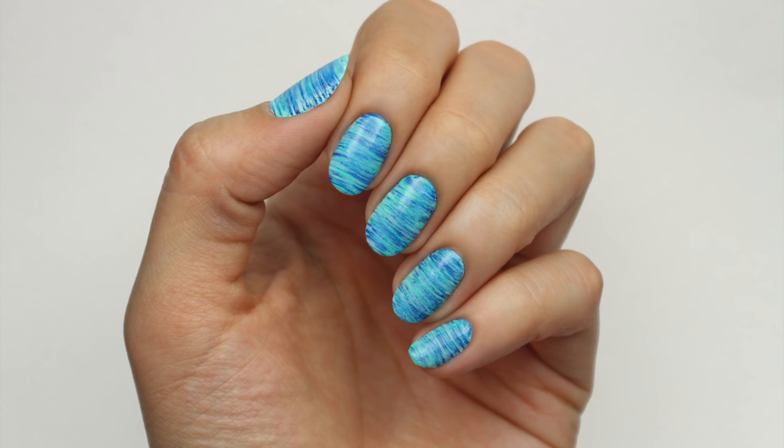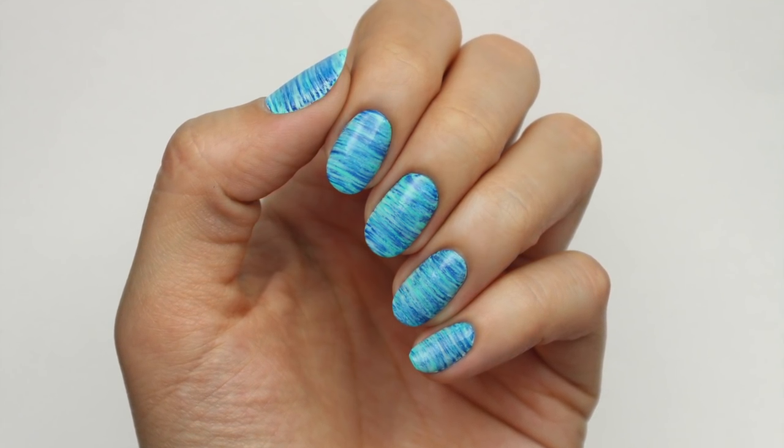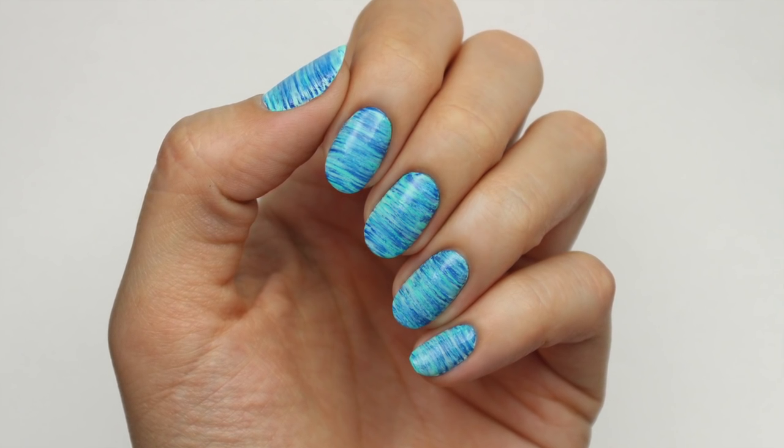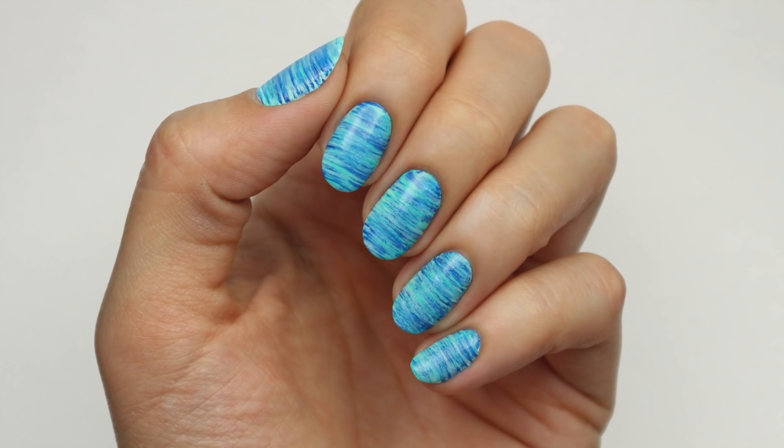Hi guys, it's Sandy, and today we have a quick and easy way to create striped nails. I've done a similar design before using dental floss, but today Hannah is going to show you an alternate way to achieve this fun design.